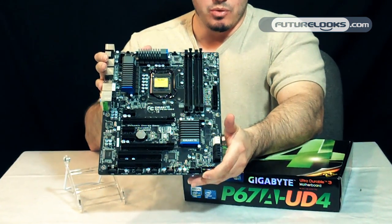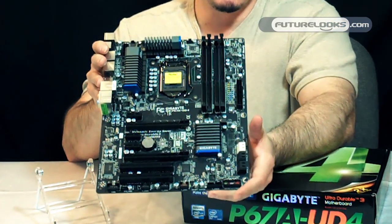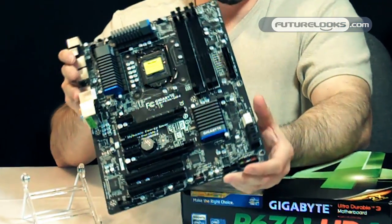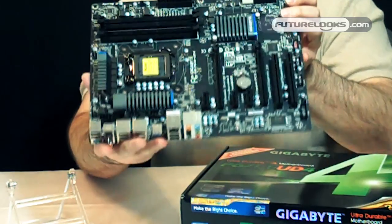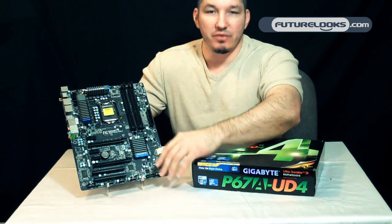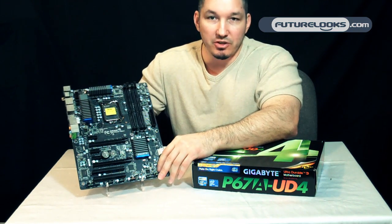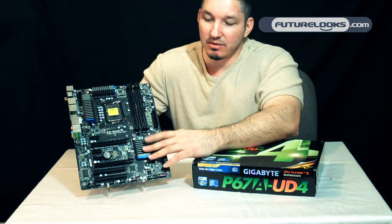The board also offers a dual-hybrid EFI BIOS, so it supports the 3TB configuration that some users need. It uses the standard previous generation layout for BIOS, which for quite a few users is going to be really familiar.